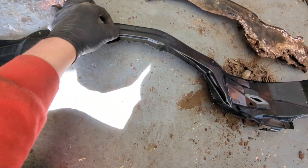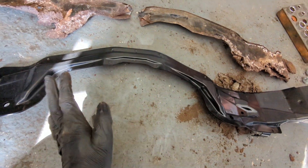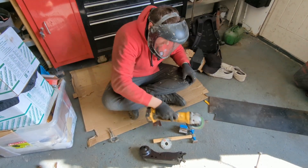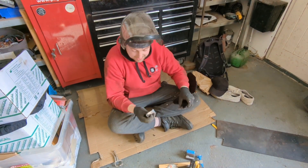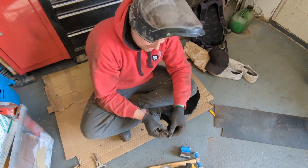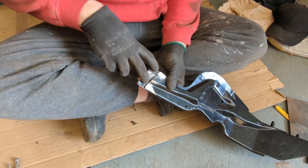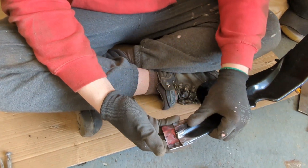I'm going to cut here, weld some tabs on with some captive nuts or captive studs, so we can just nut and bolt it - it's going to be nice and strong. I'll paint it black and you'll never know. What do you reckon? Nice engineering solution. Obviously I've chopped this, done a bit of panel beating, and made this little bracket which fits like that. That's going to be welded on here with a couple of studs, then the other bit just bolts through with nuts. It'll be like Nissan intended.